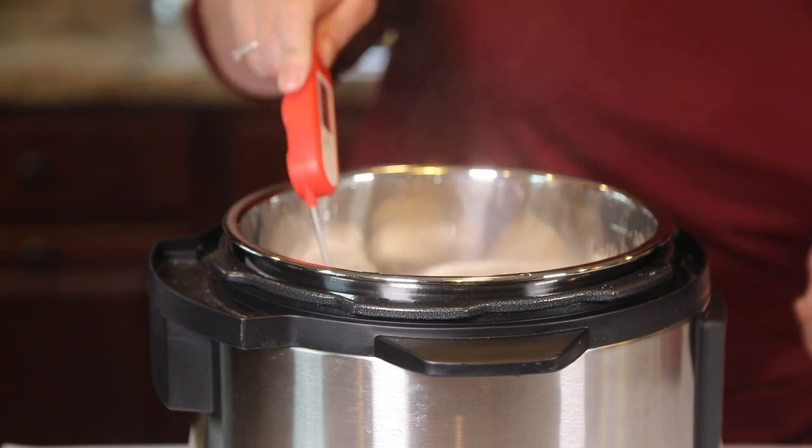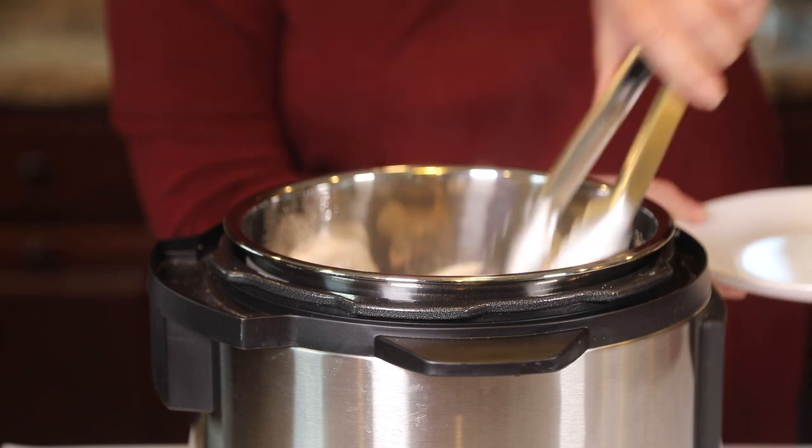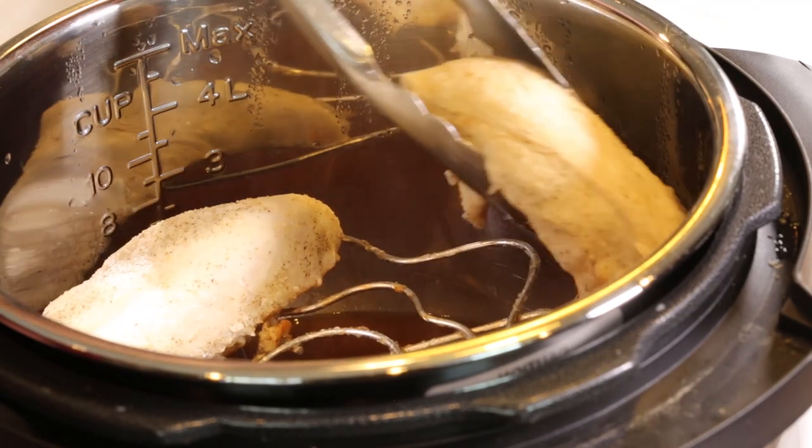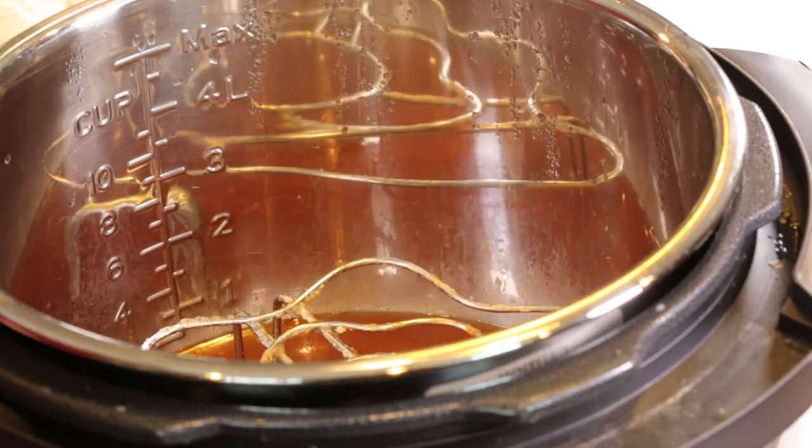I always like to take the temperature of the meat to make sure it's at least 165 degrees, and this is perfect. We're going to remove the chicken to a plate — we just have one more quick step before we're ready to eat.